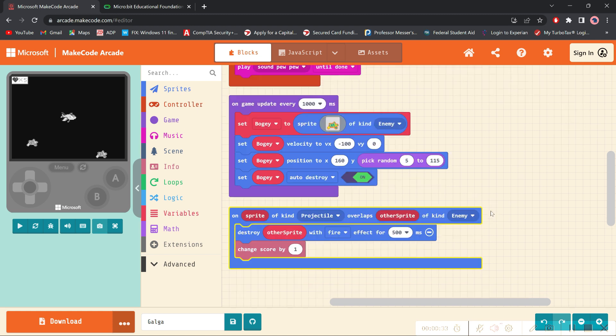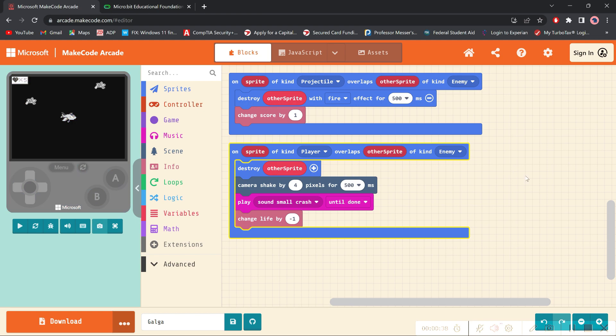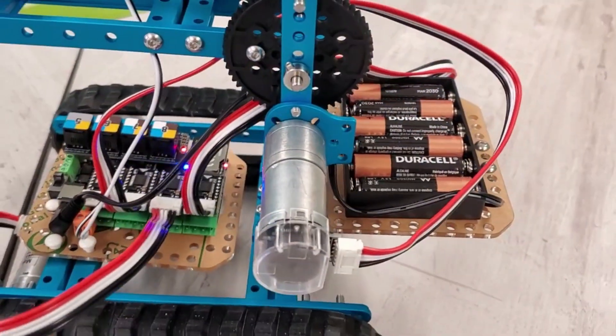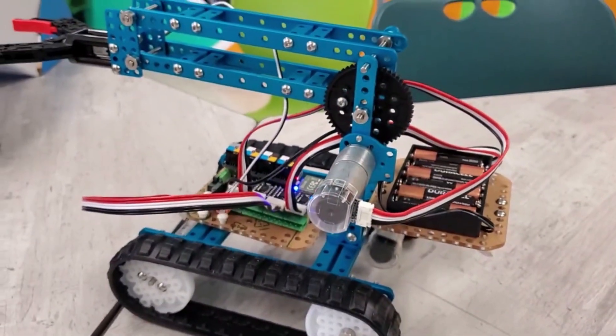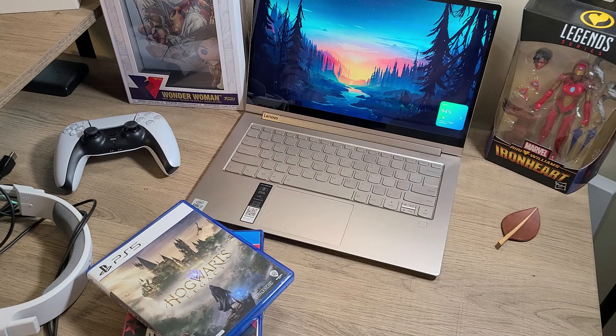One of the coolest things about being able to code with your students is being able to actually upload their 2D games to a device. Oftentimes, teachers do not have the resources to purchase devices, and if they can, they try to run with it as far as possible when it comes to the great opportunities that students have to actually see their work in progress. I cannot wait to show my students how to use these.